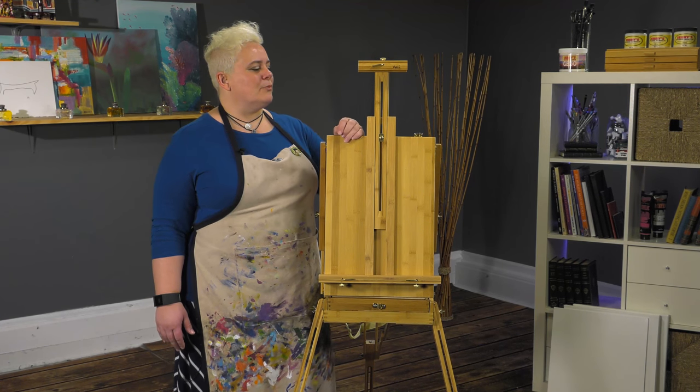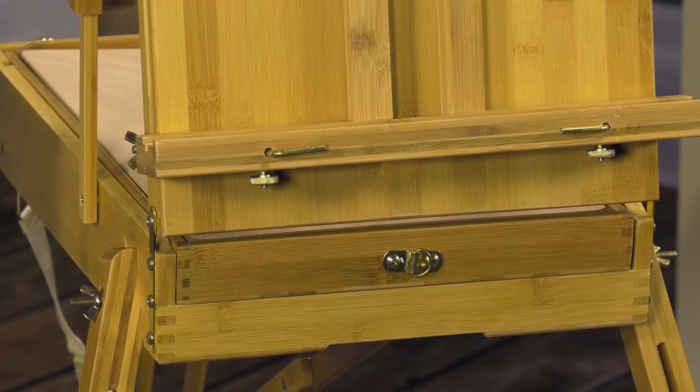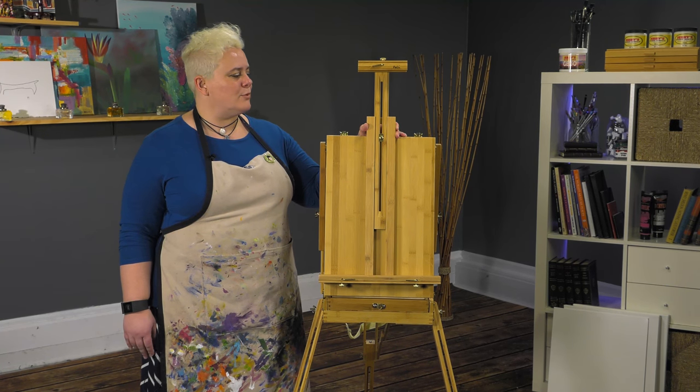It's got brass-plated hardware that most French easels have, so it's not going to tarnish or rust. It will carry up to a 34-inch canvas, watercolor block, or panel when you're out painting.